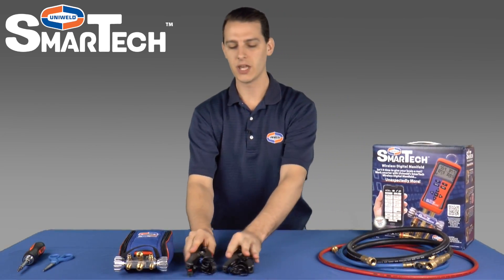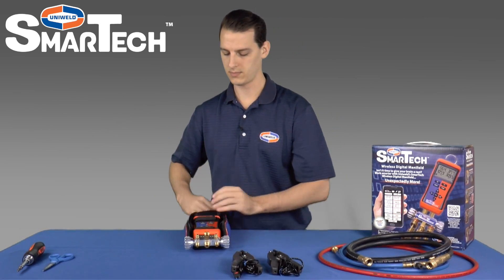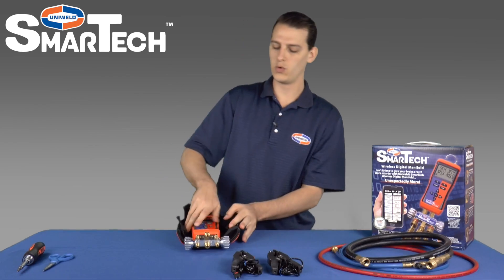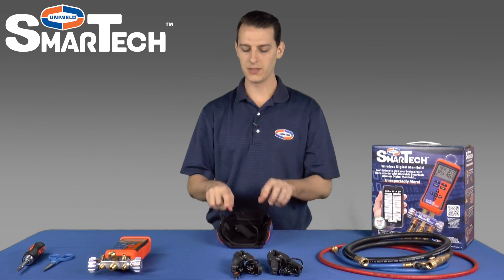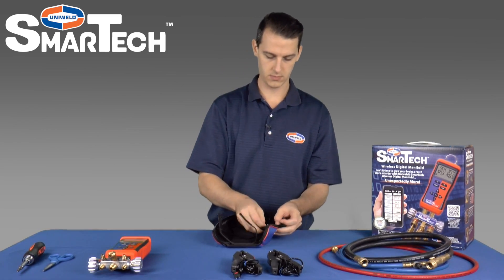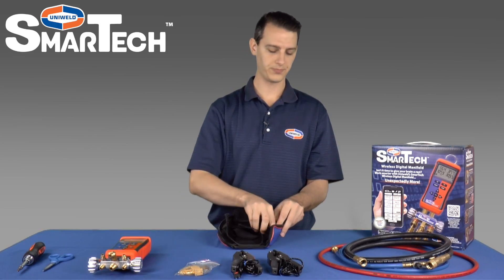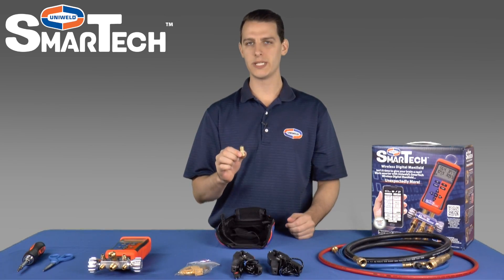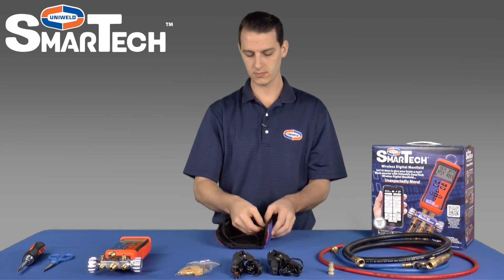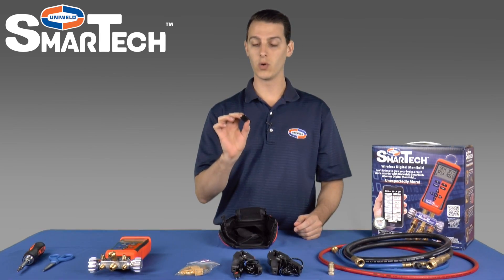There are some other accessories inside the bag, so we'll go ahead and open this up. We'll remove the Usman from the case. On the sides of the case there are two pouches for storage. Inside one of the pouches we have two bead probe thermocouples, a 3 1/8 inch refrigerant tank adapter — this will adapt your 3 1/8 inch hose to fit your refrigerant tank — and ten Velcro straps for organized wire management.